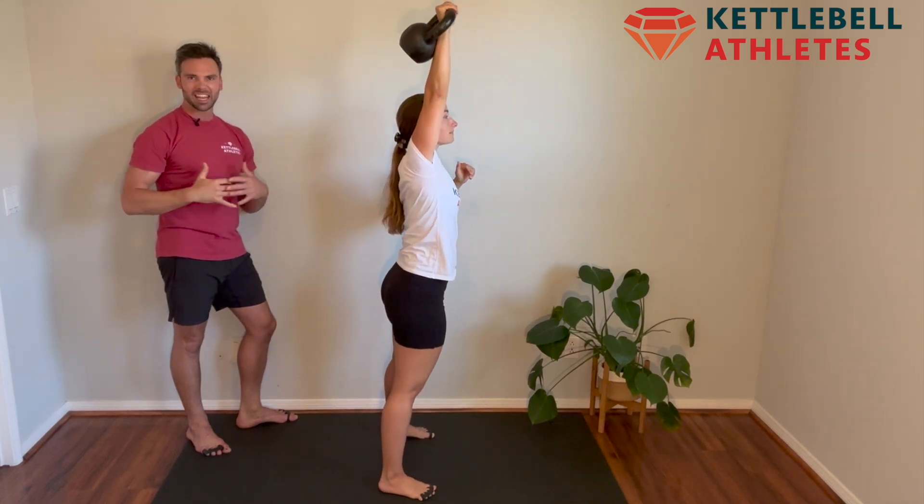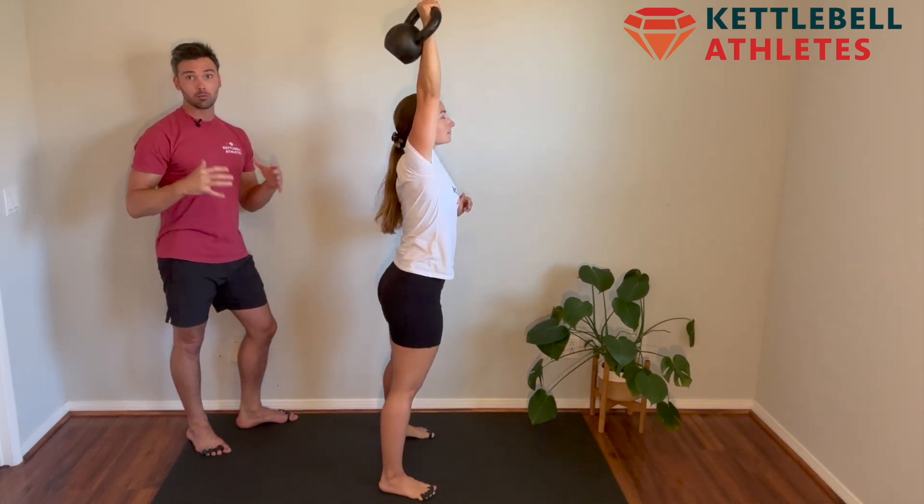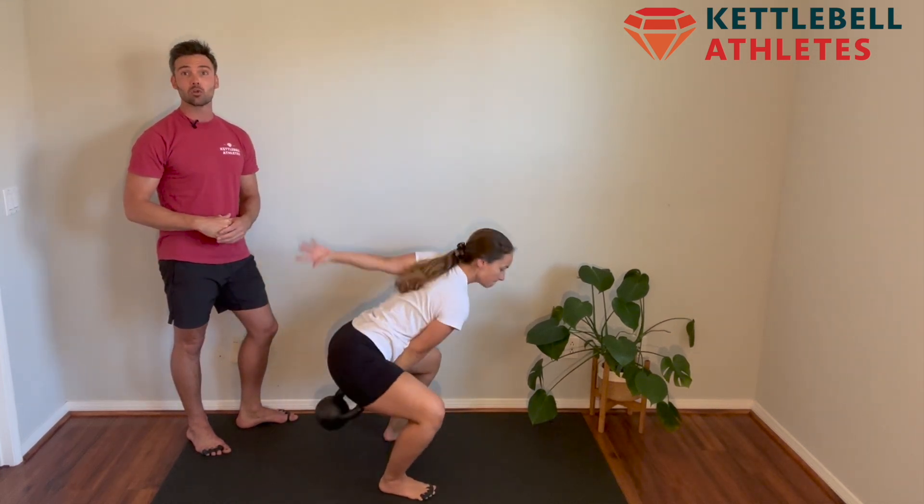Kettlebell snatches are one of the most effective exercises for building full body strength, power, and cardiovascular endurance.